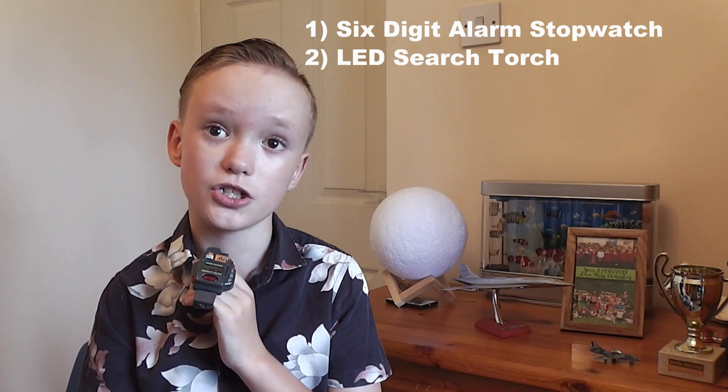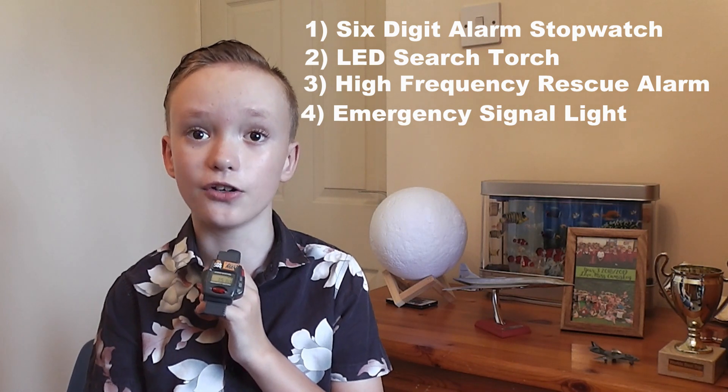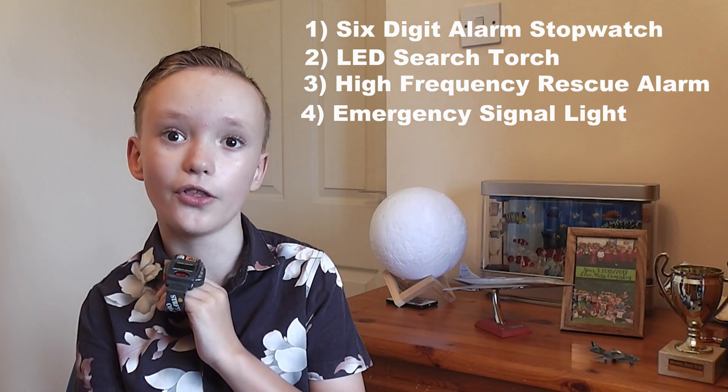Being a kids watch designed for ages 5 and up, the watch was advertised with the following features: a six-digit alarm stopwatch, LED search torch, high-frequency rescue alarm, and emergency signal light. We shall look at these features shortly when we take a closer look at the watch.